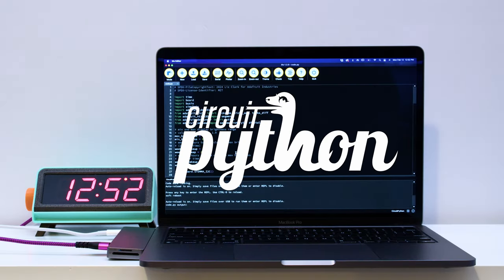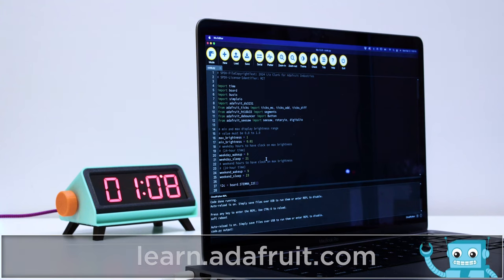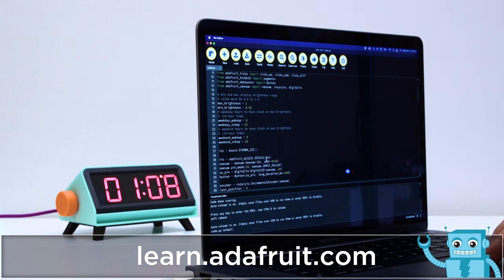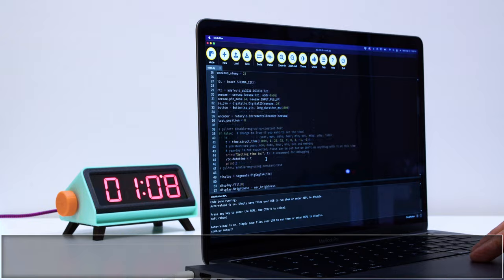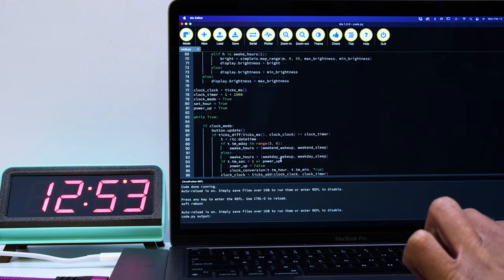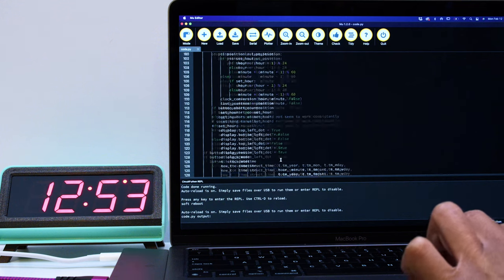The CircuitPython code has user configurable settings allowing you to set a minimum and maximum brightness depending on the time of day. You can initially set the real-time clock module to match your current time and save the code to program the module. To adjust the time, the rotary encoder is used to set the hours and minutes by doing a long press and turning the knob.